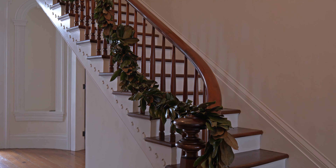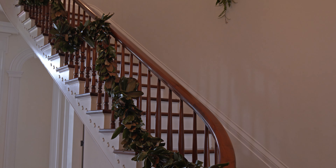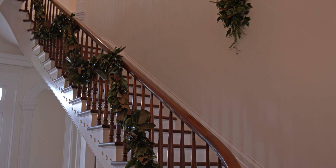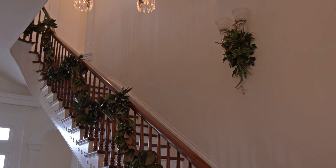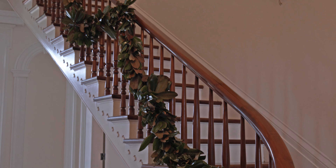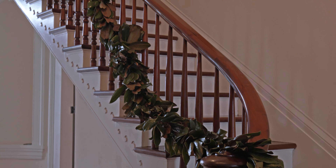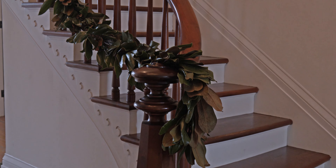We allowed it to trail all the way up the staircase and bound it in a few places so that it could swag and dance. Whenever you use garland like this, it doesn't have to be perfectly arranged and it doesn't have to be evenly distributed. Rather, use it the way that it's used in the ancient arts.